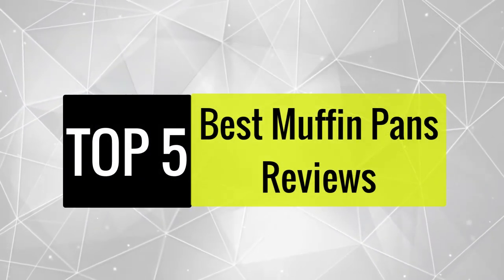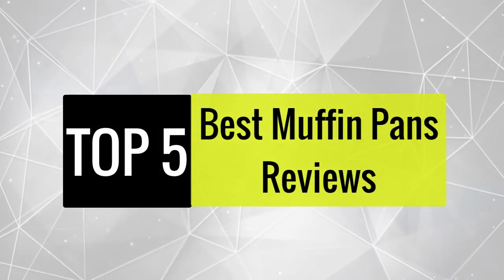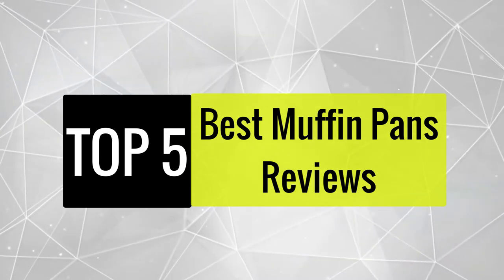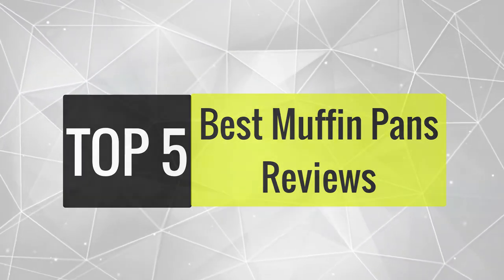In this video, we are going to review the best muffin pans available in the current market. After reviewing 15 muffin pans and interviewing 50 users, we built this best list for you.